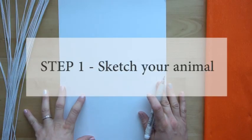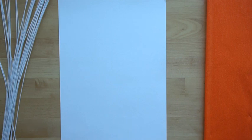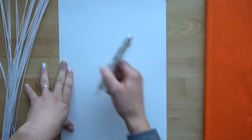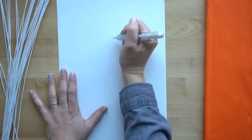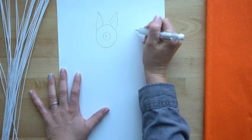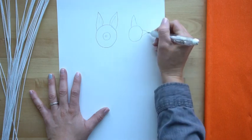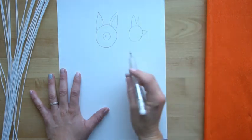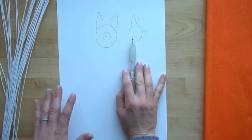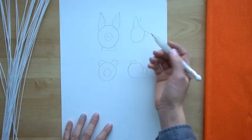Step number one is choosing an animal that you're going to be making the sculpture of. I would recommend something with ears, but you can choose whatever animal you want. Think about your favorite animal and then draw a sketch of its head. I'm going to be choosing a fox. You want to draw it from the front — this is going to be a solid color so you don't need too many details. You also want to draw it from the side, so I want the ears to be back a little bit and then a nice pointy nose. Draw it from the front and from the side, and we're going to put a little bit of a neck on these just so it will stand up.